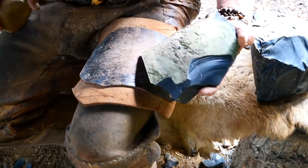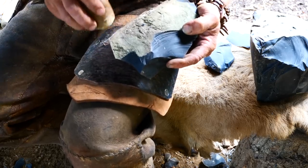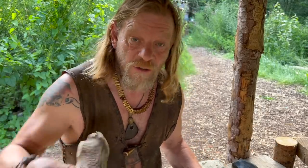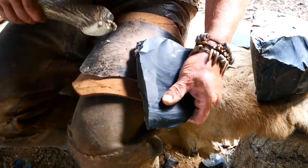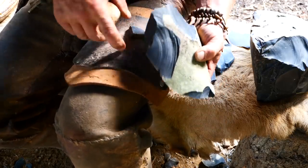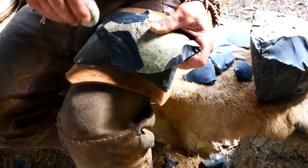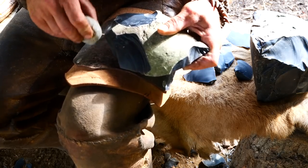We'll start off by getting this cortex off the back, and because this is such a good preform we can go straight into the soft hammer. Nice flakes.